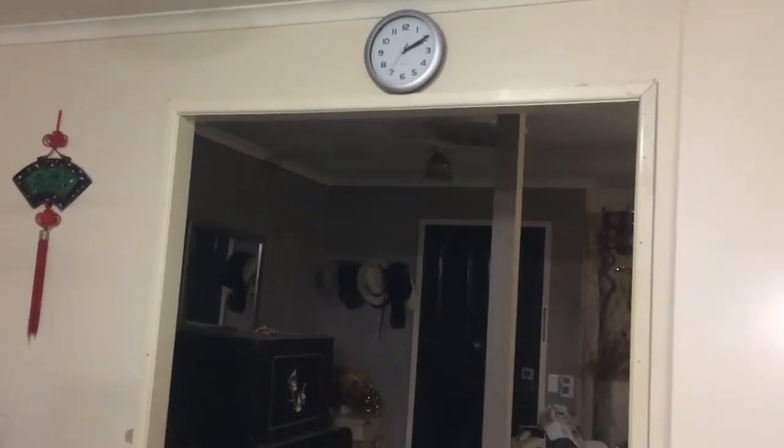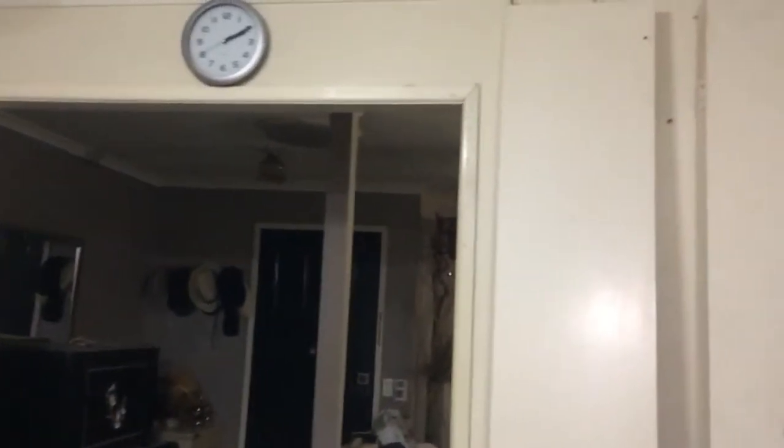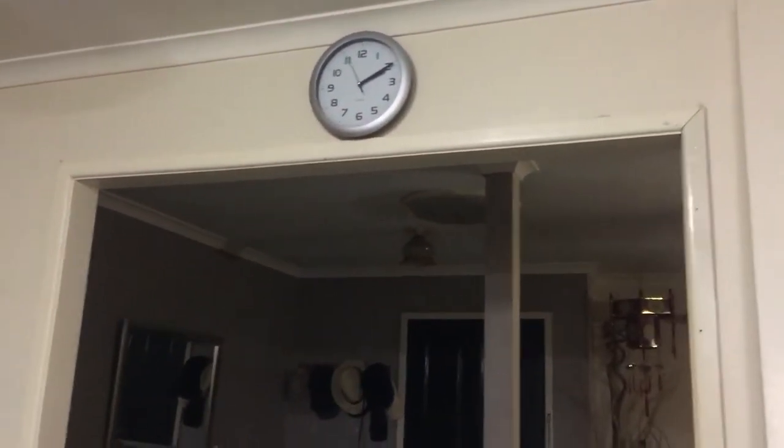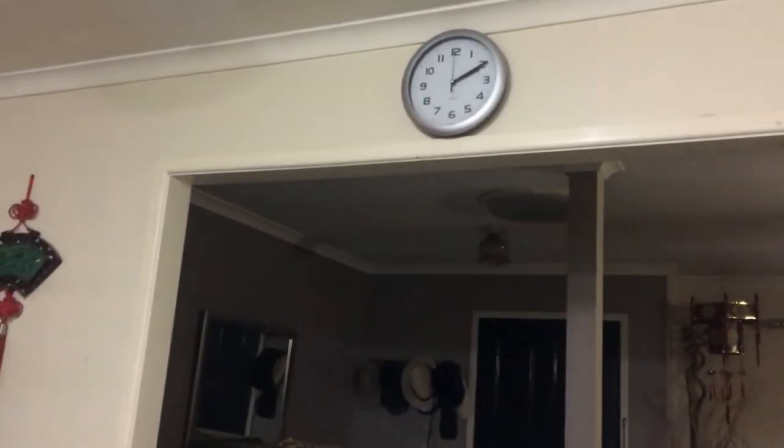Today I'd like to share with you how I'm going to put my doors up. I've managed to get these second-hand bifold doors which are, as you can see, too tall, and I'm going to have to modify them. I'm going to be installing them on what they call a barn door system, which I'll be showing you how to do.